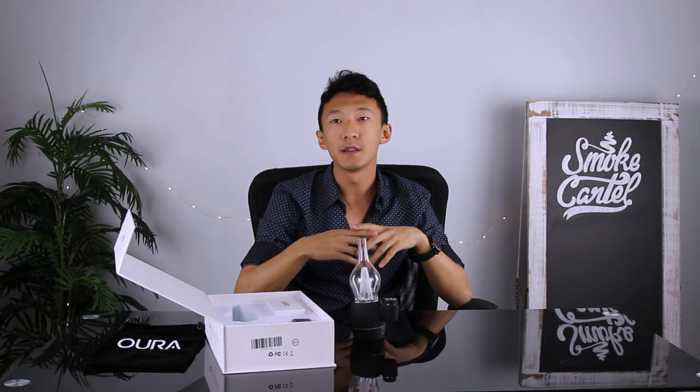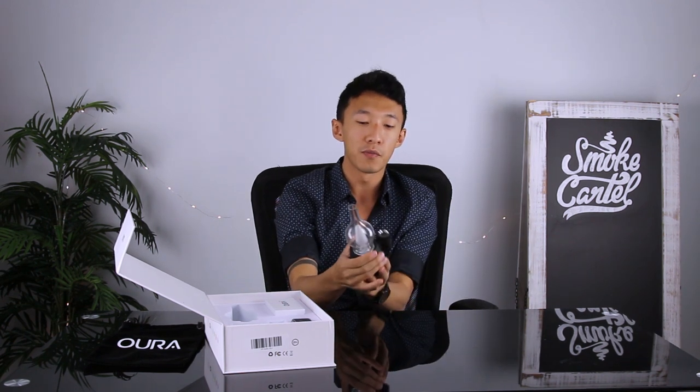The Aura has four different temperature settings, ranging from about 620 degrees to 1090 degrees Fahrenheit. The piece itself is a fairly premium feeling piece.